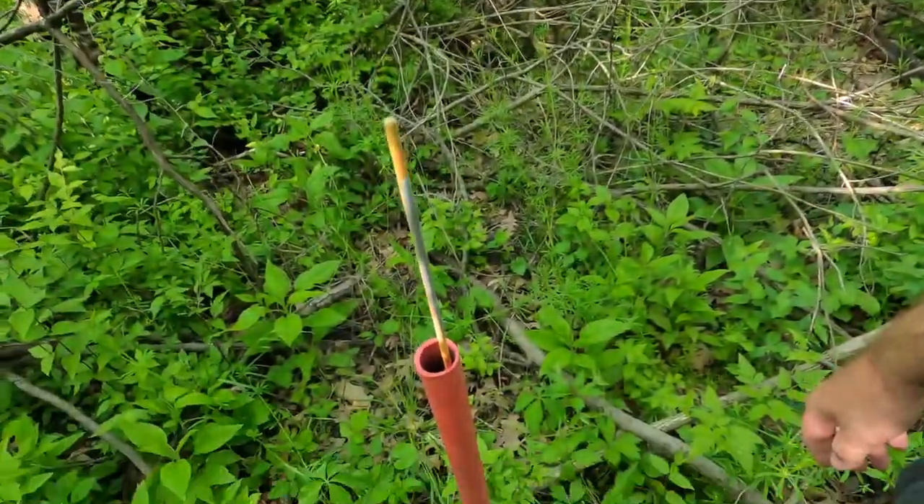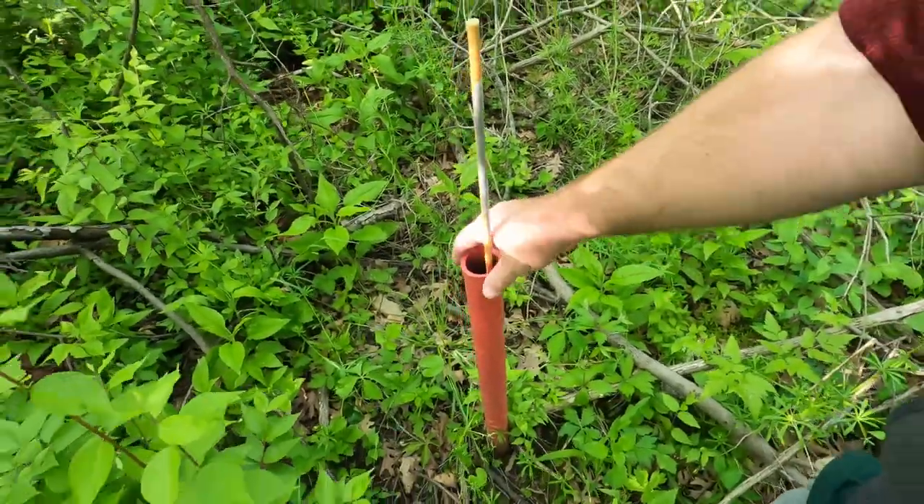Some other advice when looking for morels is to know where you are. There are apps out there like OnX, which I use for hunting, but it's also good for figuring out exactly where you are and whether you're on land you're supposed to be on or not. We have these red pipes buried in the ground that tell us exactly where the corner of our property is. I'm actually outside of our property right now.